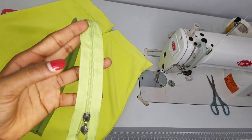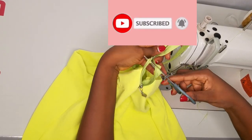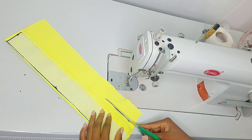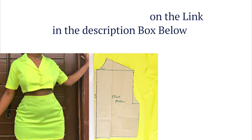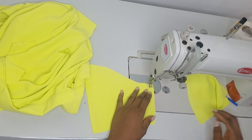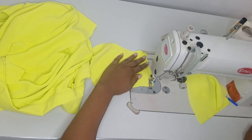Hi friends, hi creative minds, thank you for joining me on the sewing version. If you are yet to draft out your pattern, I would advise you to click out of this video and go draft out your pattern on how to make a collar shirt and skirt piece. I'll be providing a link in the description box below. Click on the link to draft out your pattern and come join us. If you're yet to subscribe to this channel, go ahead and do that right now so you don't forget, and don't forget to give this video a thumbs up.